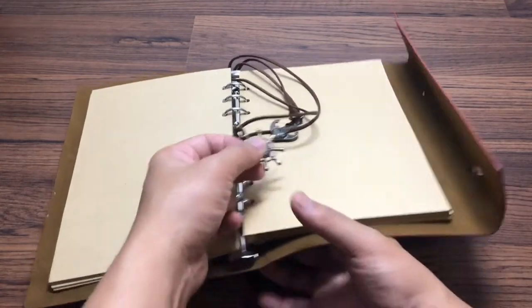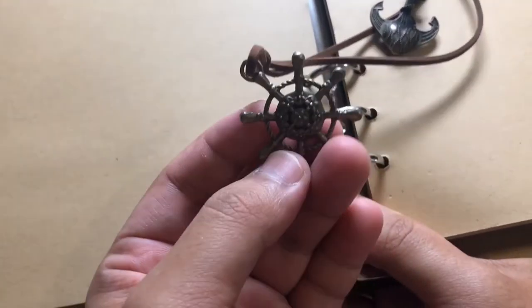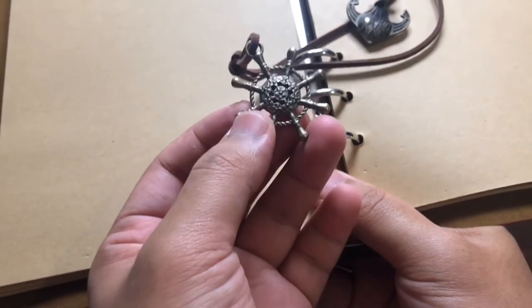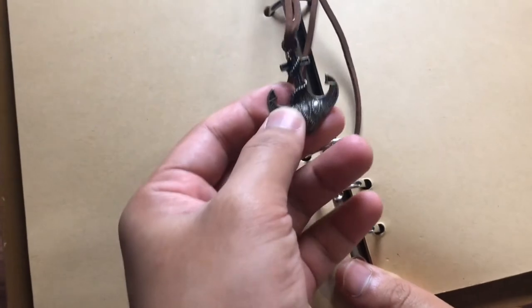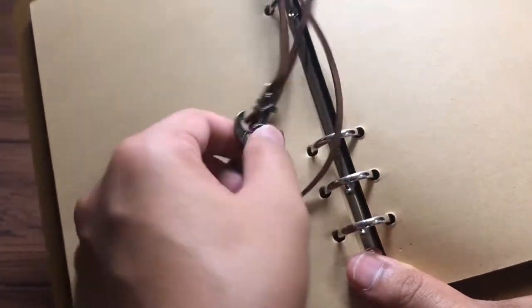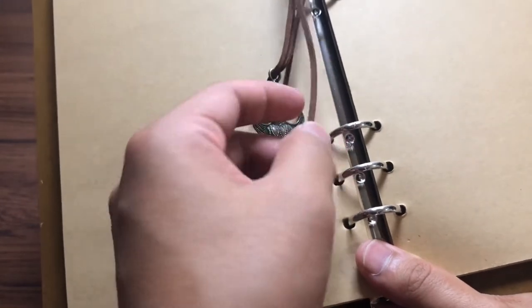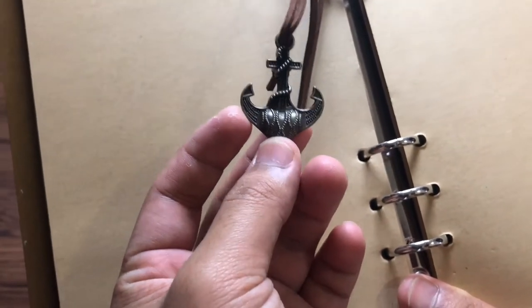There's also this hook — do you call it a hook? This thing helps to close and secure the book. And this rope here is used to bookmark where you left off. The rope is quite neat and the design is so cool.